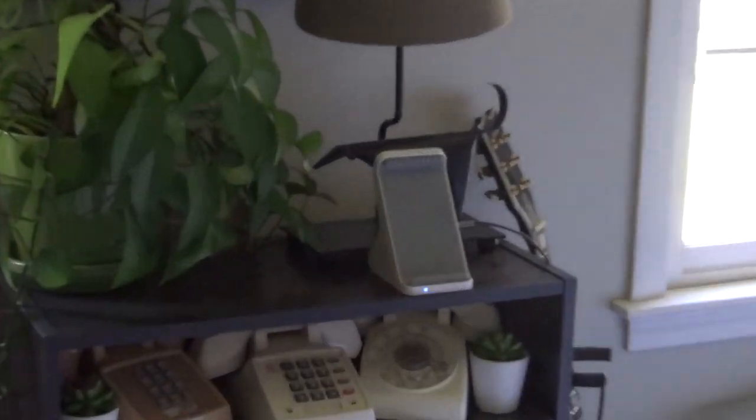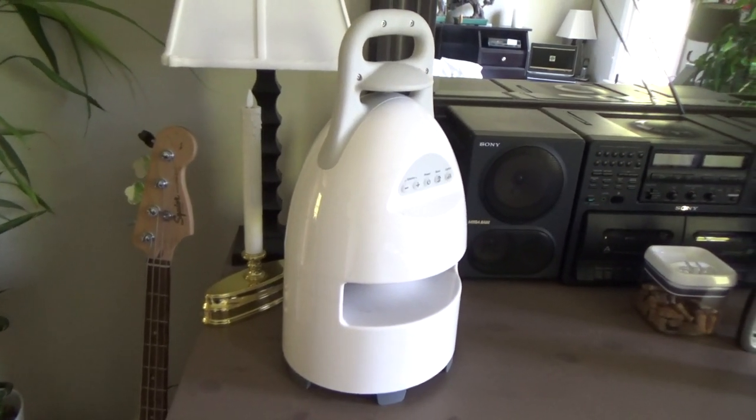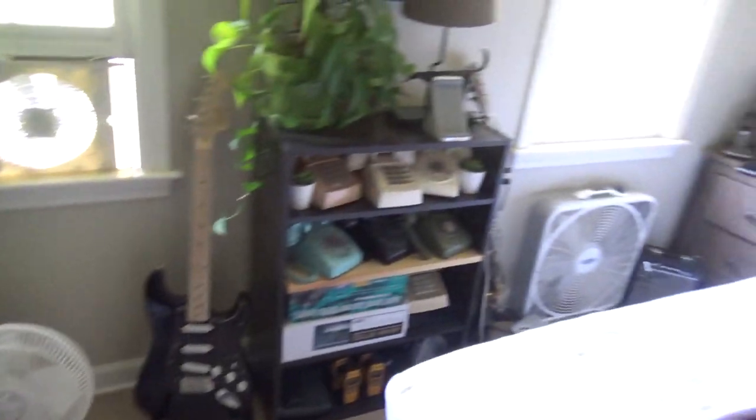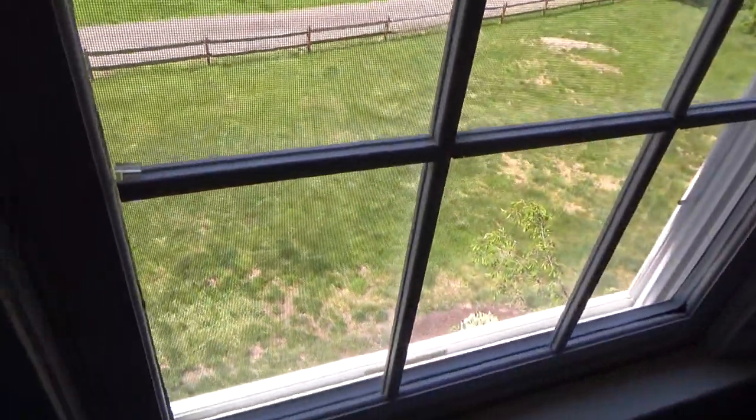First let's start off with my unmodified unit — I have never opened either of these up, these are exactly as they come from the factory. You're going to see the range, it's pretty atrocious. I'm going to take it outside and walk out into the yard.